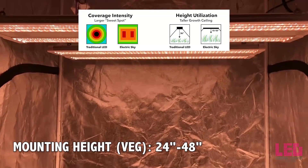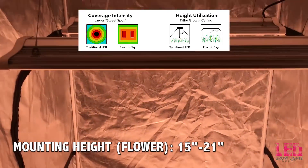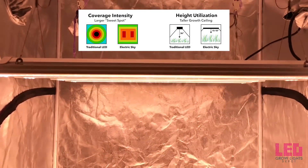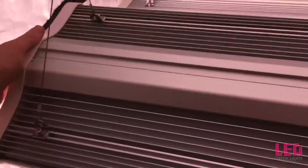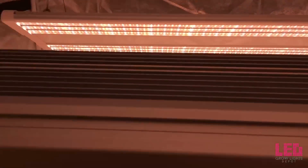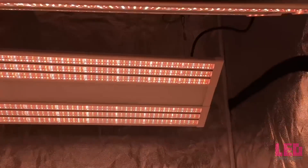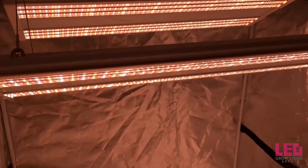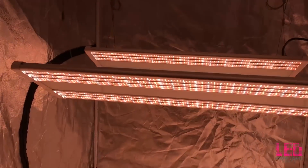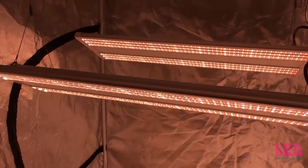The recommended hanging height for veg is 24 to 48 inches, and 15 to 21 inches for flower. For smaller areas such as a 3x3, it is recommended that you use two ES180s. One of the unique features of the Electric Sky lighting system is that you can angle the lights. The wire hangers allow you to angle the lights at about 45 degrees or so, which is perfect for increasing intensity toward a plant or using these as side lighting in a larger LED or HID grow. This is an ideal primary or secondary application for these lights.